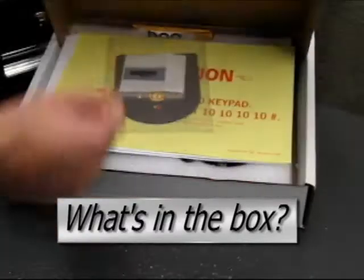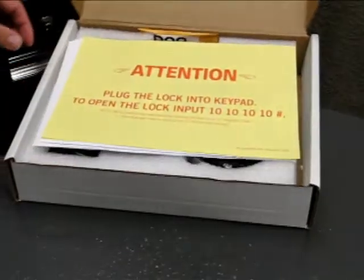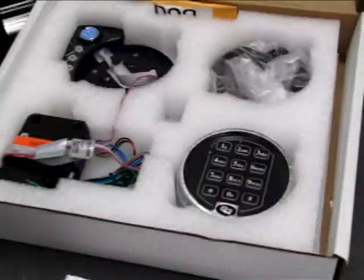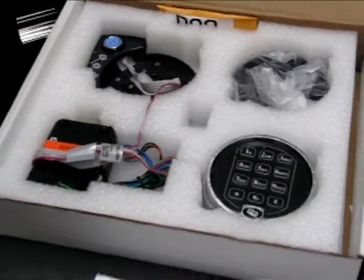The A-Series kit comes complete with everything necessary to install the lock on the ATM, including a complete set of instructions, a serial number plate, a serial number, the keypad extension, the keypad base, the keypad itself, and then the lock.